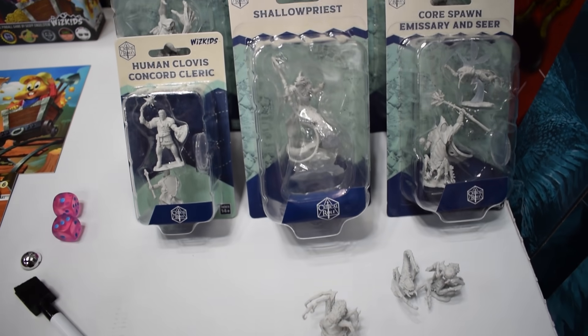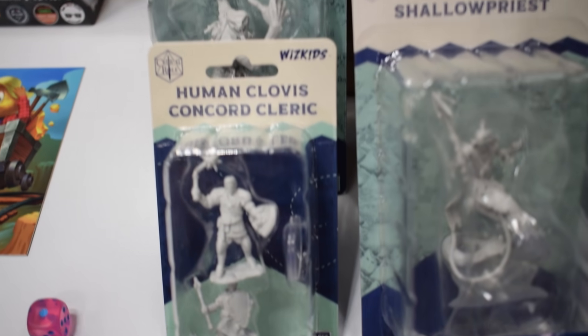We talked about the Critical Role unpainted miniatures. I have some images of those, and I also saw early images of Dieter the Dragon Turtle mini and the Ember Rock, which just look amazing.